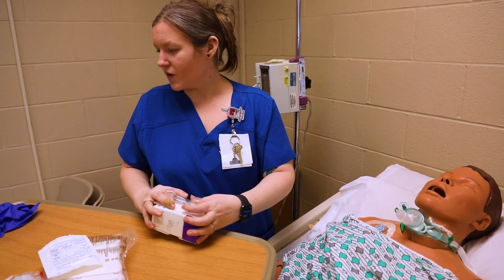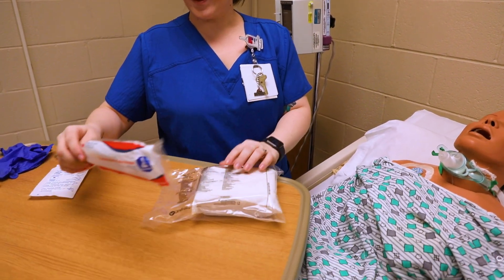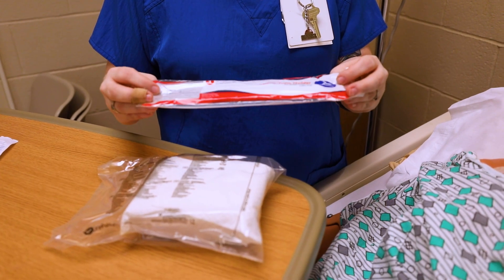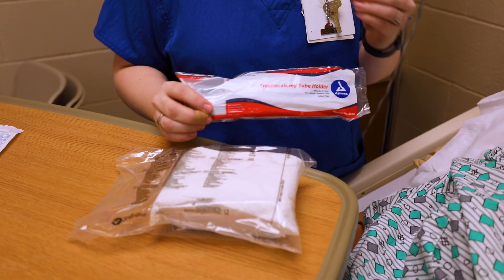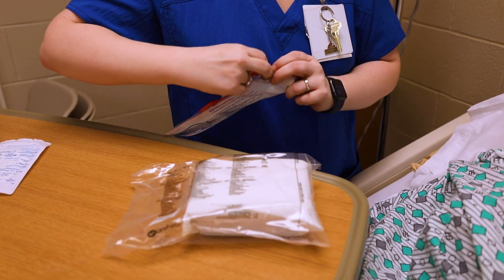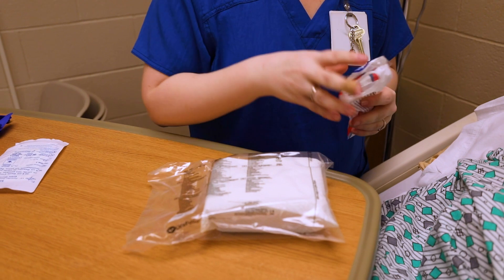I've got my trach care kit, and I also have this trach tube holder. I prefer this one because it has velcro versus the ones that tie — the ones that tie tend to get harder to take apart. I'm going to go ahead and open this. Make sure your area is nice and clean, and note that this is sterile.